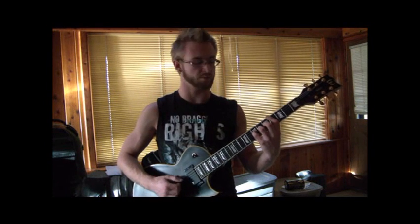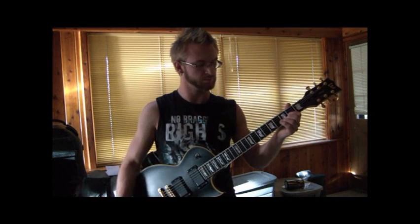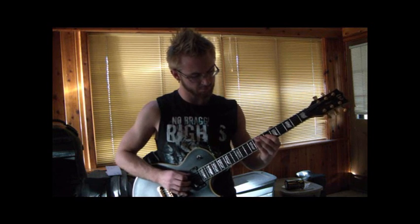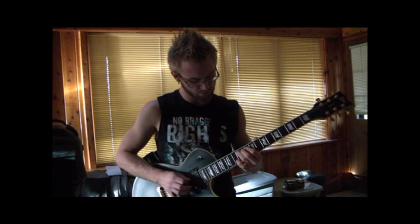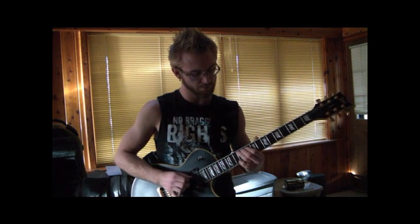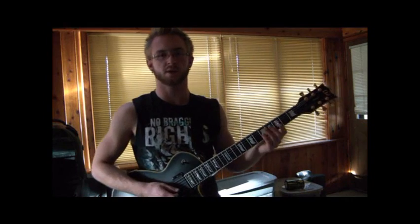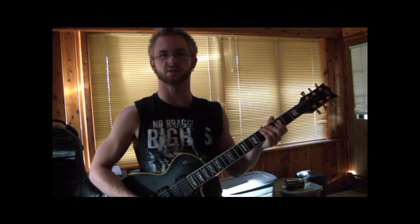Just the E minor. That's pretty much it. The little lead line at the end is right here. That's it — that is Song for the Hopeless. Check back again; I will be doing a dissection of the solo pretty soon.